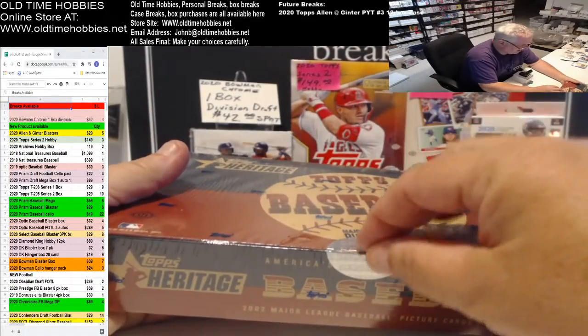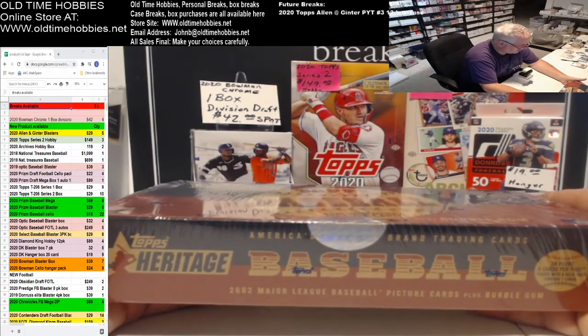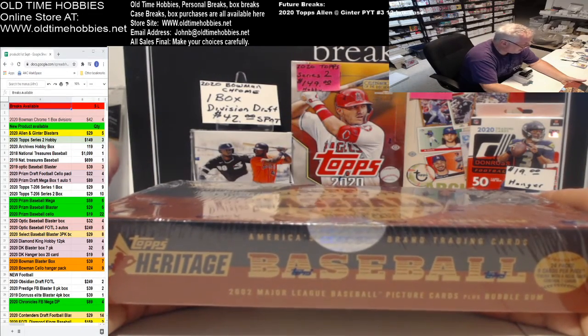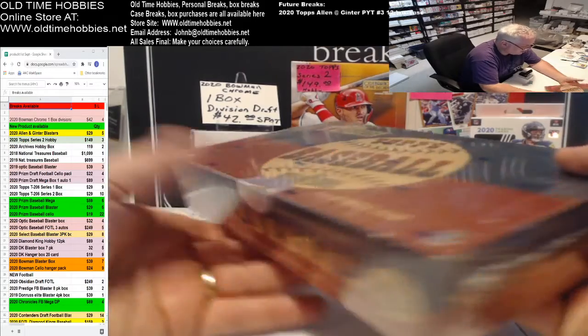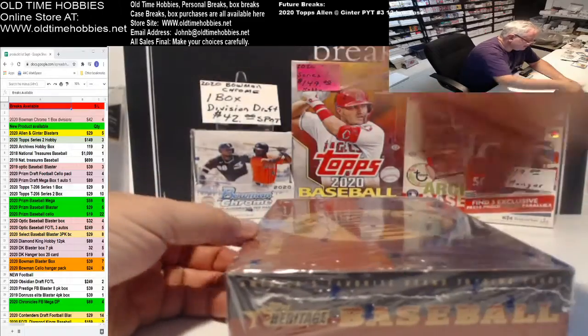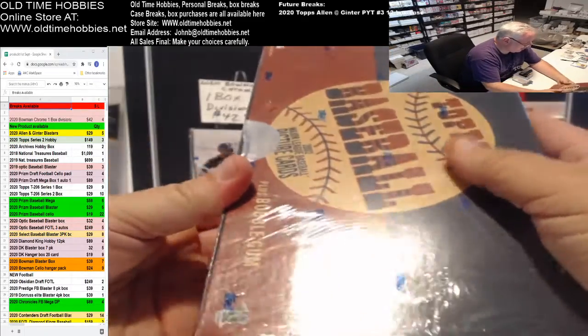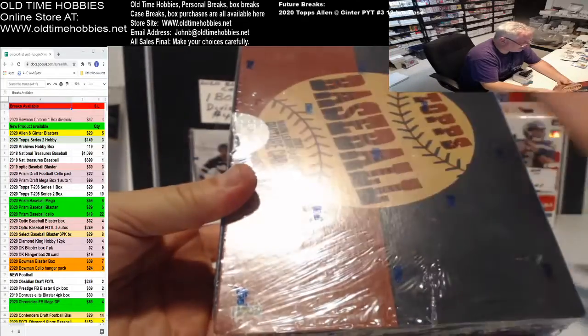This is common on anything early Topps. They were this way on the Heritage, on the Archives, Archives Reserve, and all those boxes that didn't have the standard lip where it would tuck into the box. This one doesn't tuck in and hold — it literally is like an old shoe box.